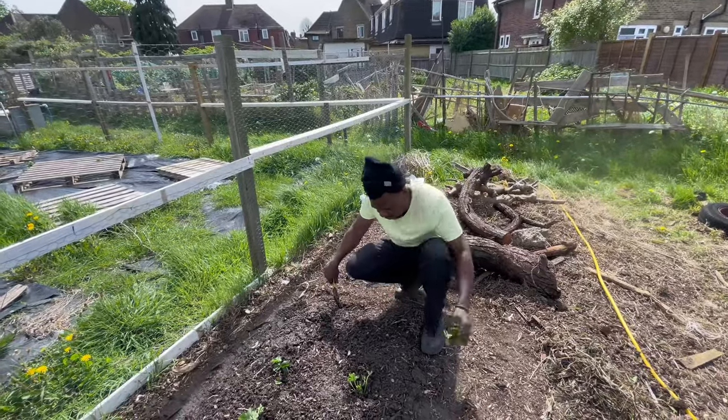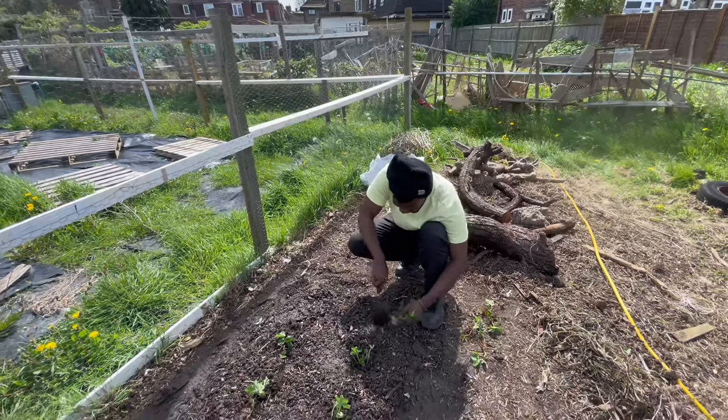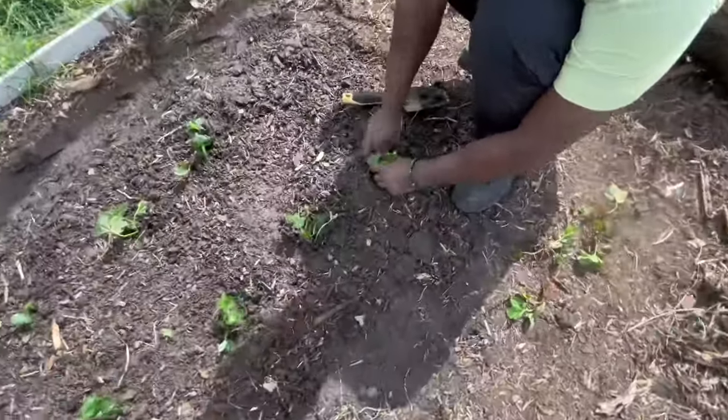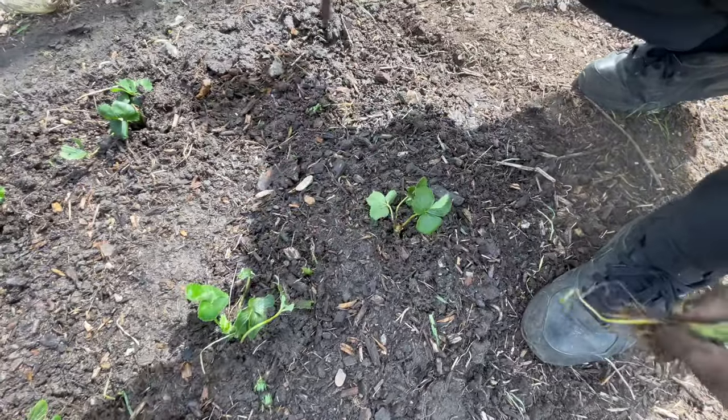Right, I'm just putting in the last two plants now. I do like strawberries - it's one of my most favorite fruits.